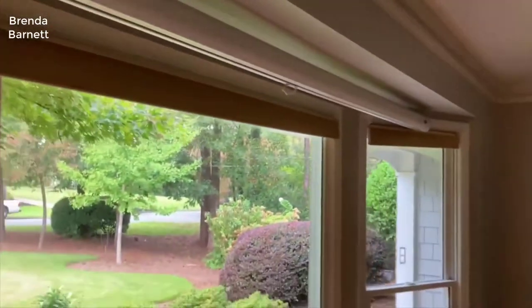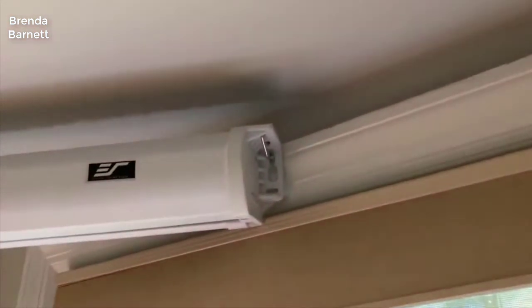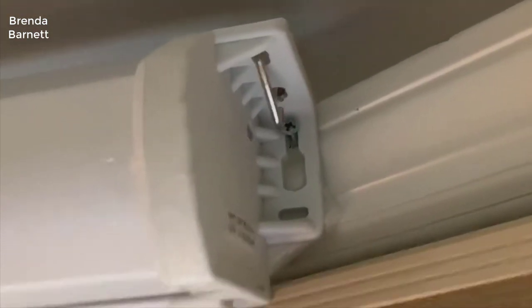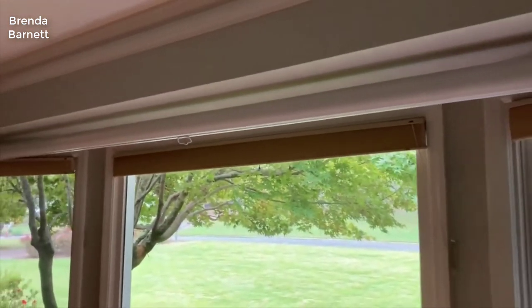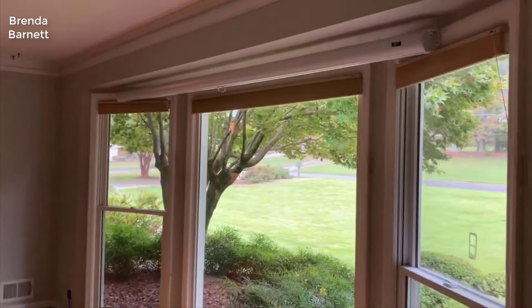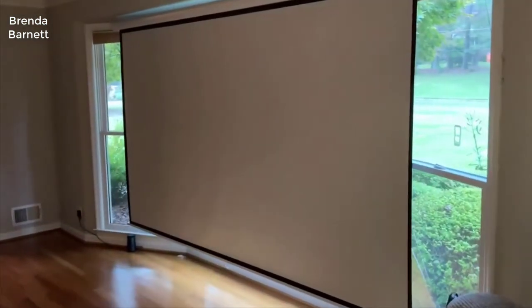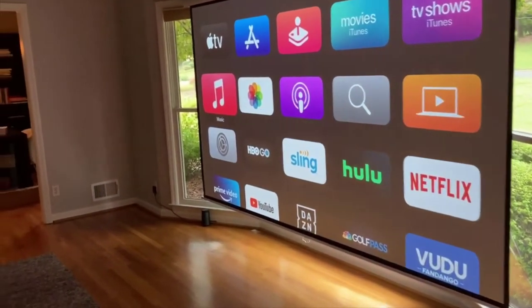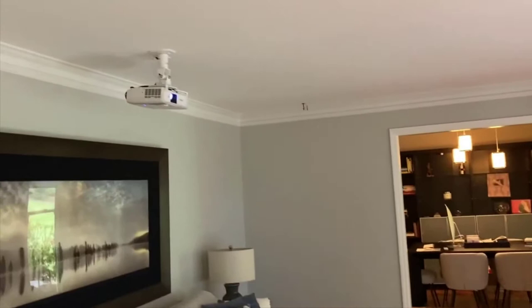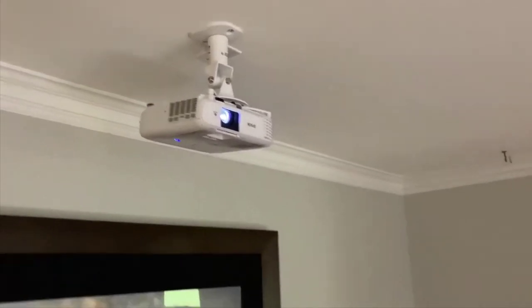I honestly wasn't expecting too much just because the price of this thing was so cheap. I paid around four thousand dollars for my Sony projector, so I thought for six hundred bucks this thing is not going to be anywhere close to it. But boy was I wrong. The short version of this review is I was blown away by the quality. It pretty much blows away my old Sony in every single aspect, and I was really shocked that it's a better projector by far for a fraction of the price.